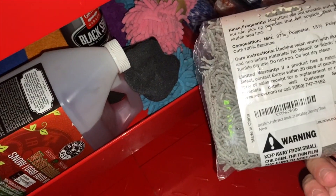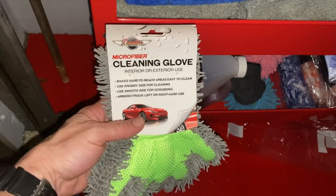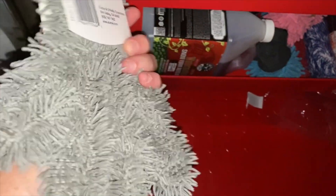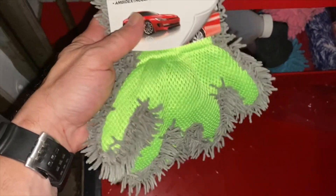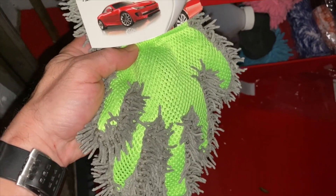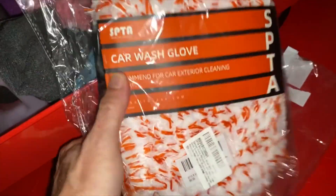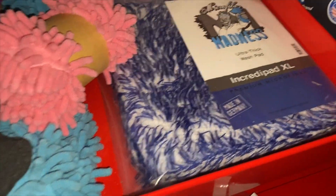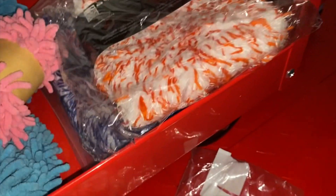This right here is awesome — let me take it out of the package. It's a microfiber cleaning glove, interior and exterior use. I use it mainly for doing my wheels. You get this soapy, put your hand in it like a glove, and you can get your fingers into all those nooks, crannies, and crevices — especially on wheels. It works really nicely.